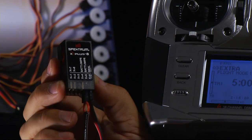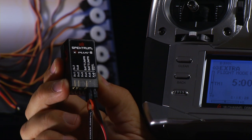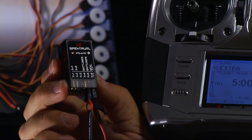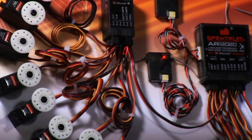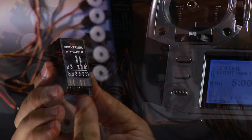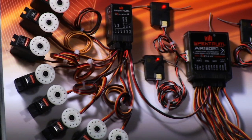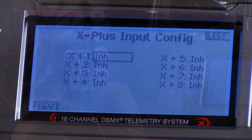One of the features the expansion module offers is a jumper. If you leave the jumper plugged in, the battery system powering the primary receiver will also power the servos plugged into the X Plus expansion module. If you choose to power those servos independently, you pull this jumper and simply plug in a second battery source into that connector. From that point, all the servos plugged into the expansion module will be powered by a separate battery pack.